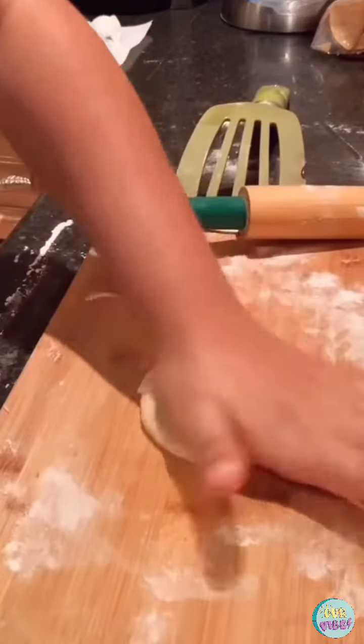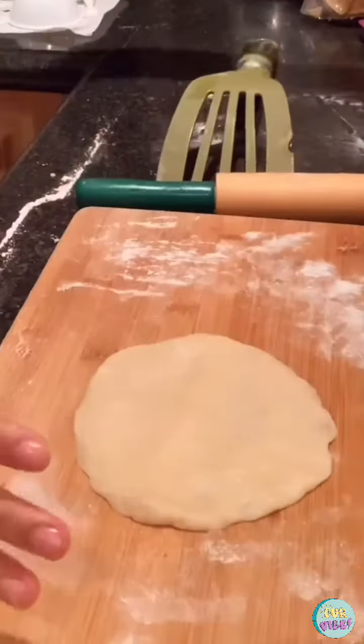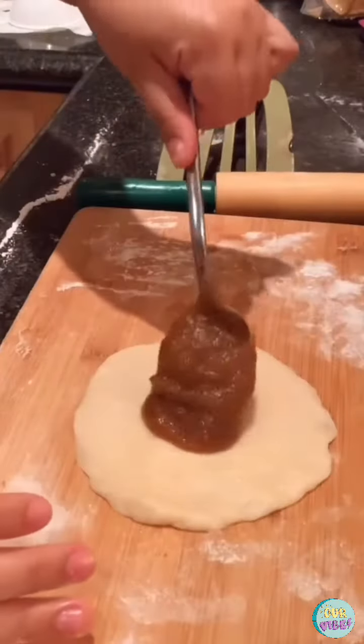To start making the empanadas, roll out your dough and flatten it into a circle. Once you have it at your desired size and thickness, add a small spoonful of filling in the center. Wet the edges so they stick and fold. Seal by imprinting your fingers for a pie-like design, or use a fork.